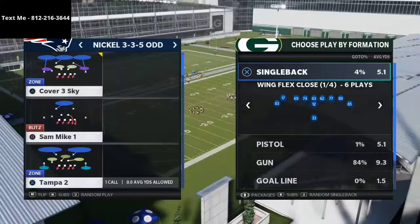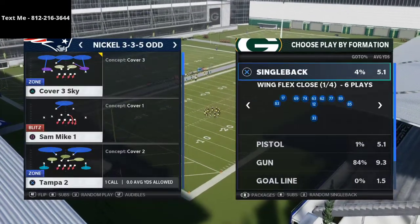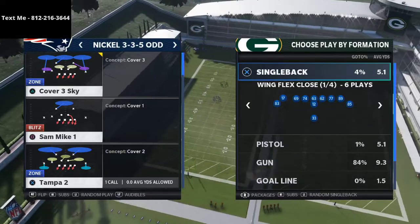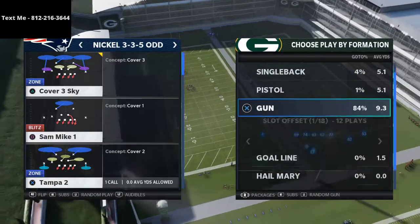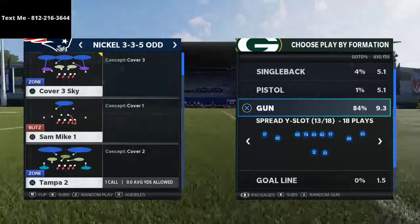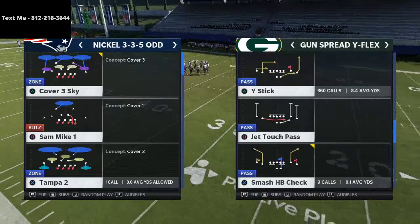So we're going to go over how to beat cover three from a two by two spread formation — I'm really excited for this. If you've never been to my channel before, I upload multiple videos every single day with tips and tricks. If you want access to those, I'd highly encourage you to click that subscribe button at the bottom right hand corner of your screen.